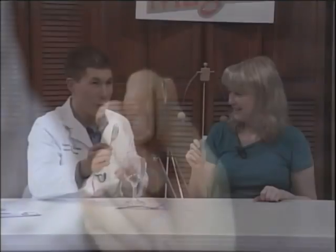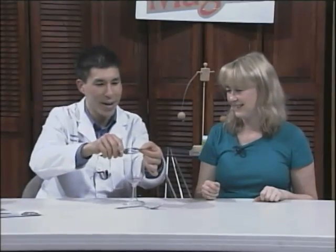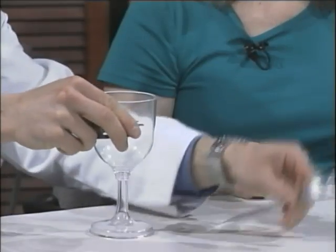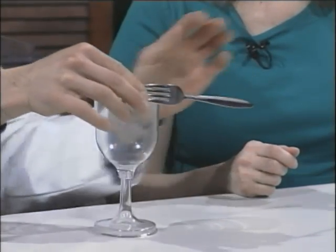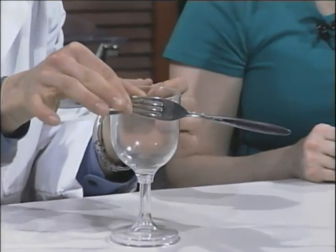Two forks. And since you're going to be using the forks later to eat, don't use your own forks — go and borrow them from another table. You're probably going to want to zoom in on this, because what I'm doing is placing the tines of the fork, kind of sandwiching them around the coin.